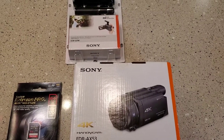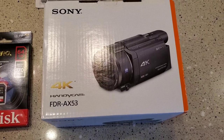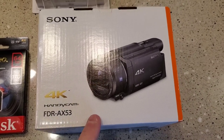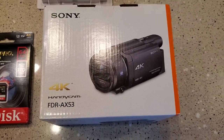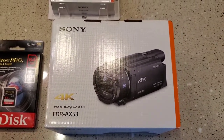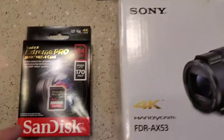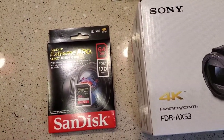Hello everyone, this is Just a Dad. I'm going to do an unboxing on this Sony FDR-AX53. It's my new video camera that I'm going to be using for taking videos, mainly of just airplanes when I'm at the airports. And I got this microphone to go with it, and an SD card.